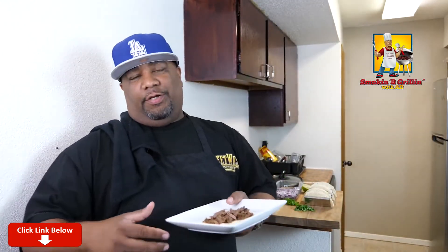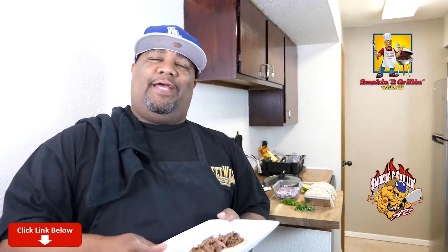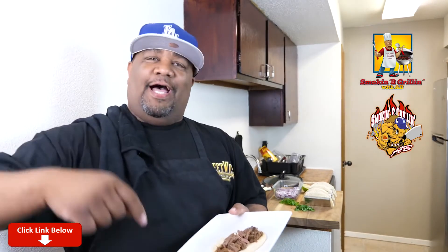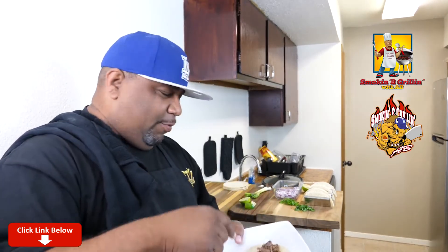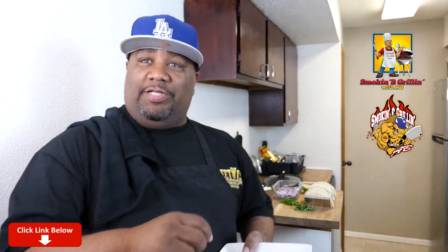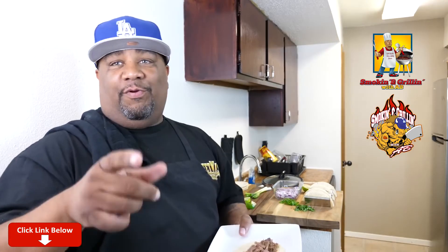I normally don't eat on film after I cook, but I gotta let you guys know — right now I am starving, and I already tasted it. I'm going in. I already heated up my corn tortilla. We're getting ready to dress it up — I love onions, so I'm finna hit it with this onion, a little cilantro, and then we finna take a bite.